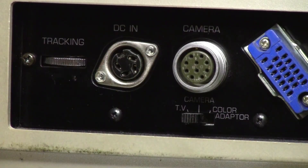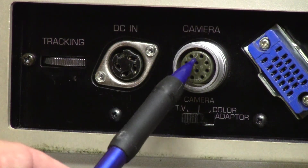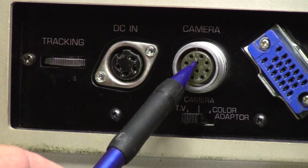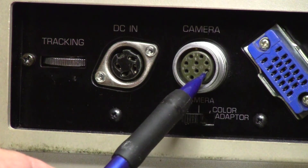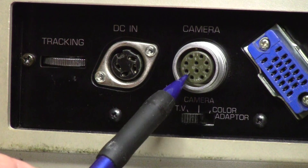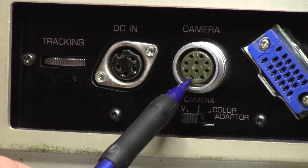Here again we are looking at the side of the VTR and the 10-pin connector. The pins we are interested in are — counting from the top: 1, 2, 3 which is video out, 4 which is the video out and audio out ground, and pin 5 which is audio out.